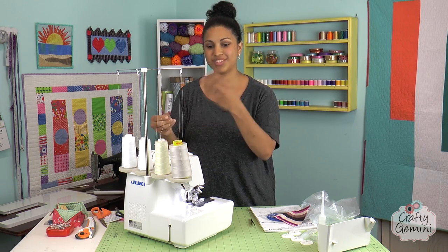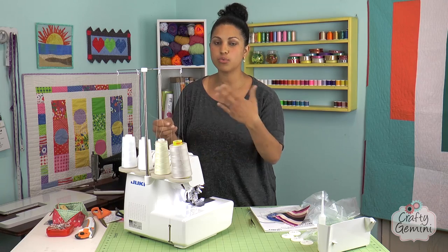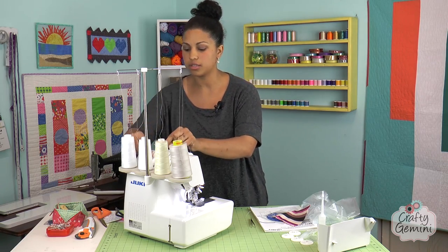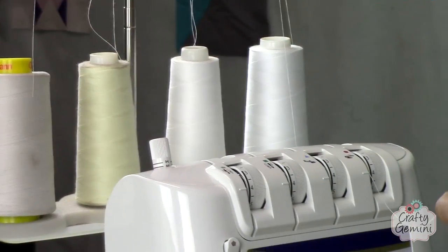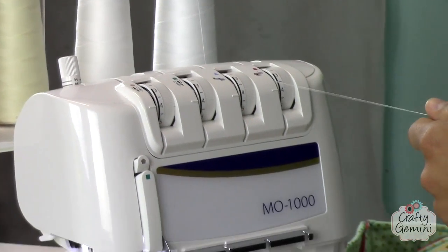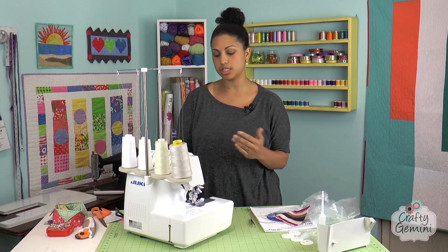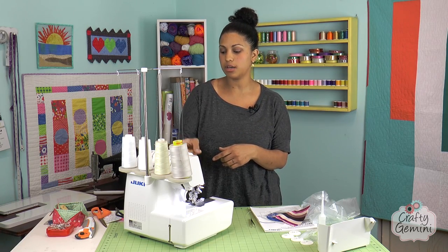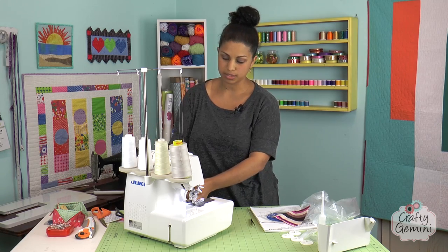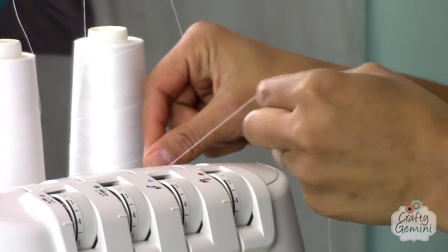I usually like to use four threads because that fourth thread really gives me a more secure overlock seam. This type of serger doesn't require you to thread it in a specific order — sometimes they'll tell you start here, then this one, then your needles. Here it doesn't matter because they're all going independently of one another. So I'm going to kind of floss this in between my tension discs.